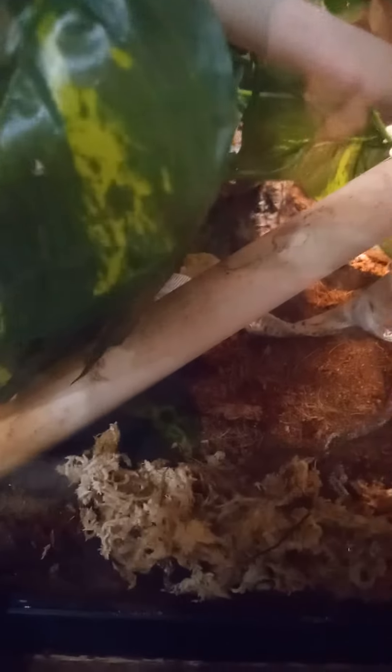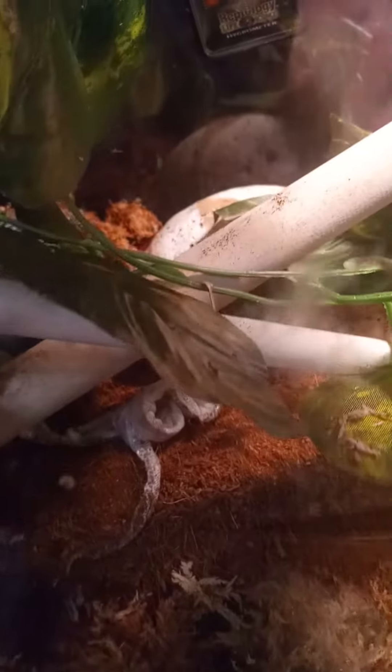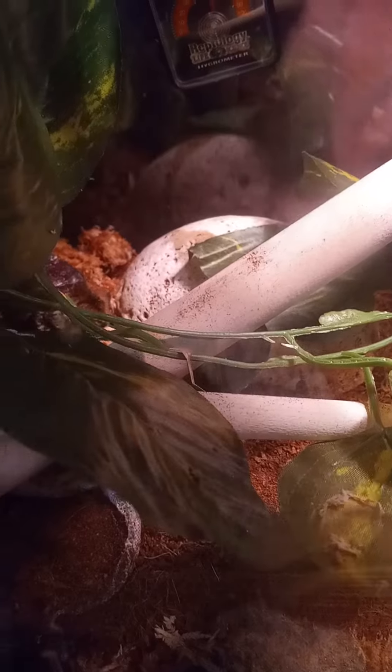She shed overnight or this morning. It looks like she got it all off in one piece, so that's awesome. I need to pull it out and check it out still. I put this rock in there last night because it doesn't have anything sharp on it — it's like the perfect amount of roughness, but it's not too rough.